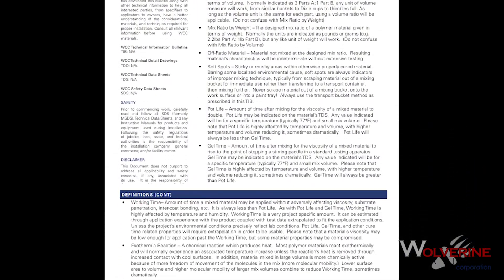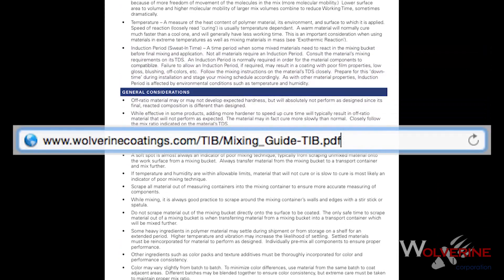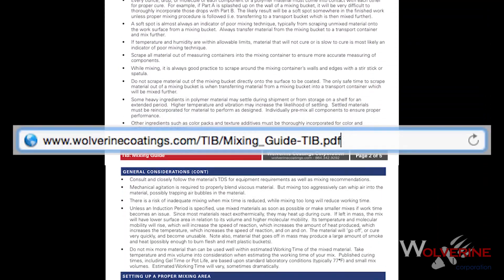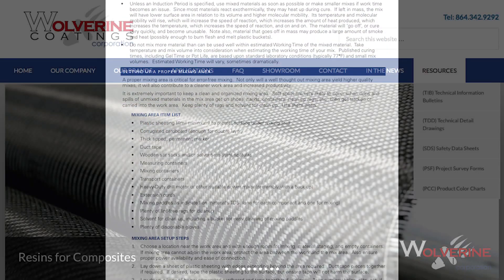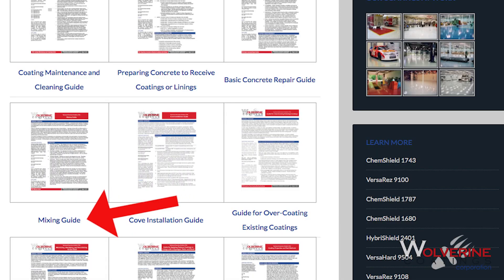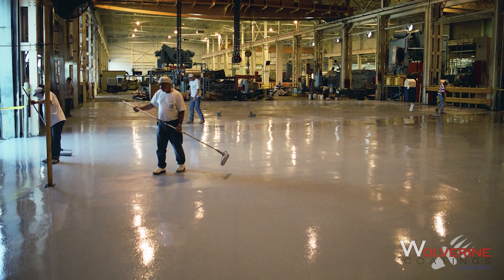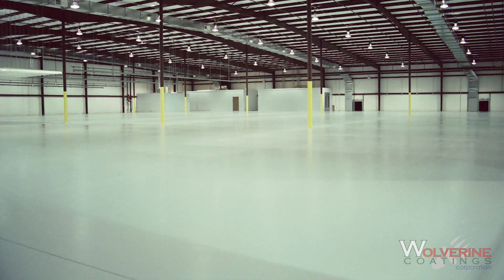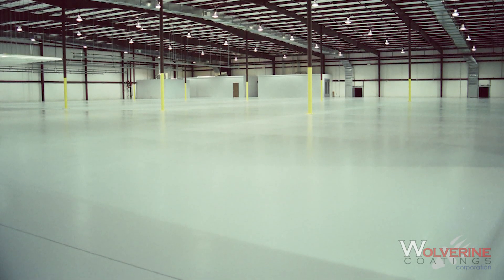This video guide closely follows Wolverine Coatings Corporation's Technical Information Bulletin Mixing Guide. Please read the guide for more detailed steps on mixing and for equipment checklists. This can be found under the Resources tab on Wolverine's website. We at Wolverine Coatings Corporation want your worries resolved and are confident that this video will serve as a guide to give you a safe and error-free experience.